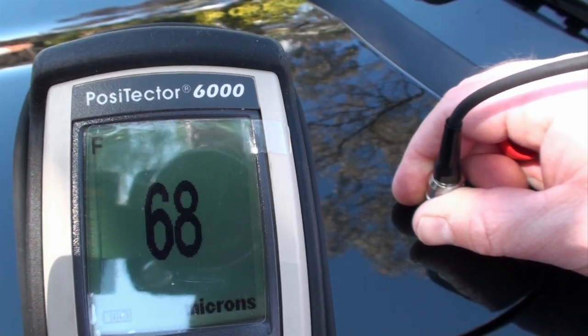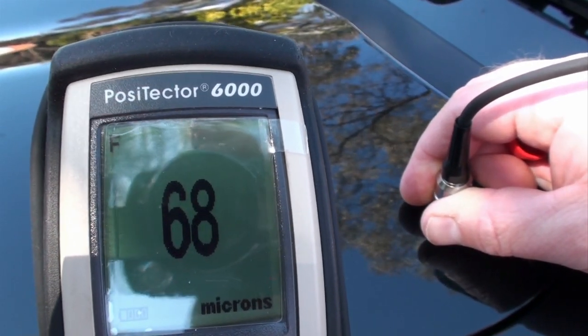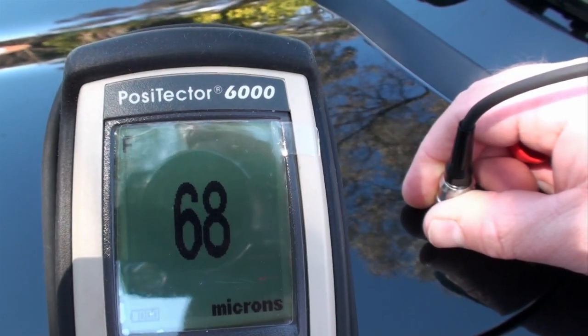Here's a quick demonstration of the Positector 6000 paint coating thickness measurement meter from Deflesco.